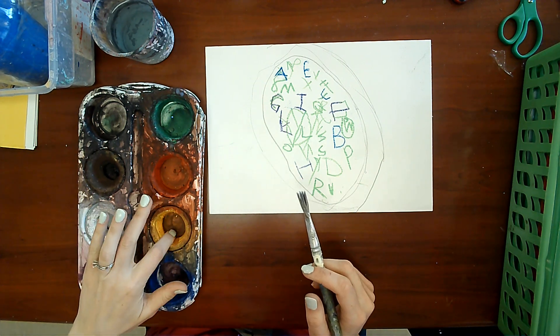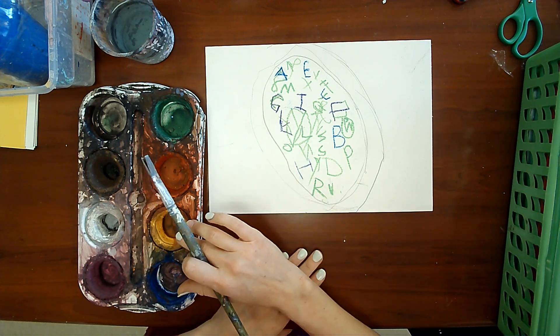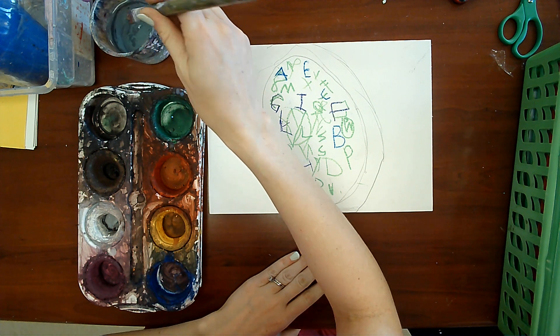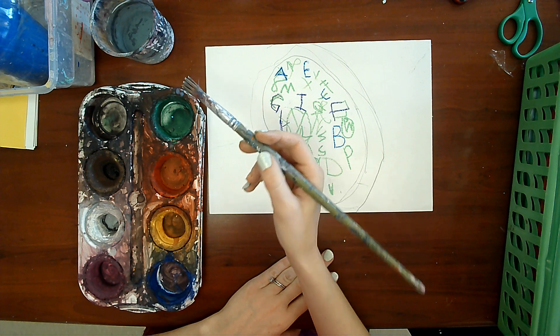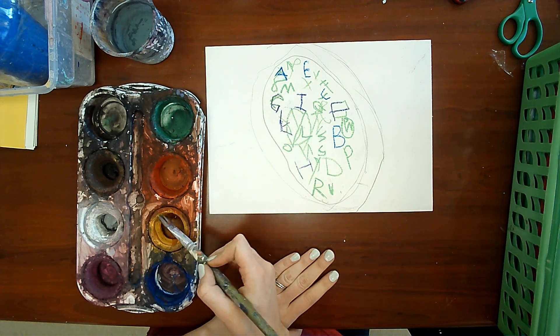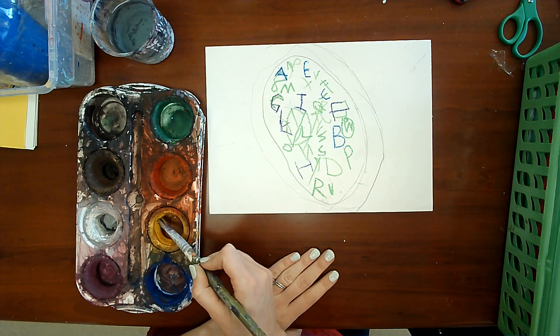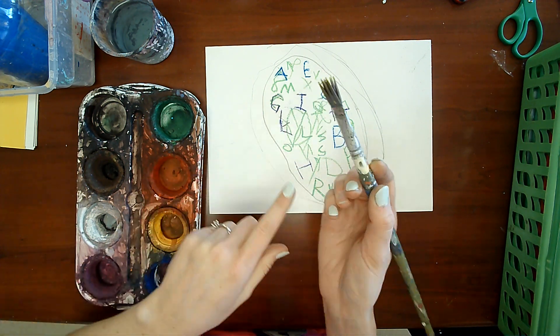This paint is currently dry, so we have to wake it up. This is how we wake up this watercolor paint. Dip your paintbrush in the water, slide, slide the extra off, and then you go to the color you want on the side and you go wakey wakey, eggs and bakey, and now you have the color on your paintbrush.